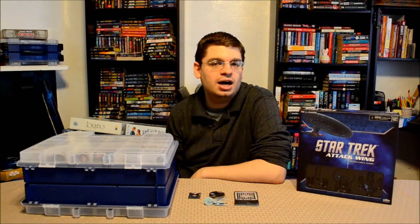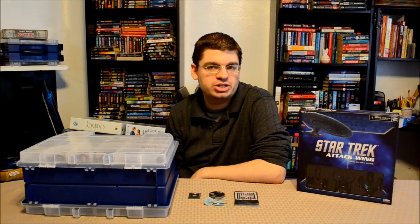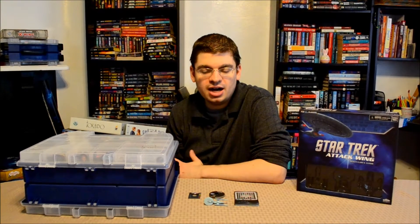Hey folks, this is Vince with Dad's Gaming Addiction, and today we're going to take another quick look at Star Trek Attack Wing. Today we'll be looking at the USS Excelsior expansion. It's a Federation ship, Excelsior class, captained by Sulu in Star Trek VI: The Undiscovered Country. I also believe that the USS Enterprise B, NCC-1701B, was Excelsior class, as featured in Star Trek Generations. So with that said, let's go ahead and take a look at what this particular expansion has to offer.